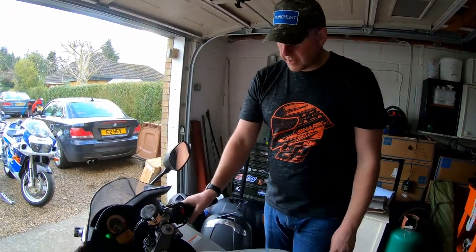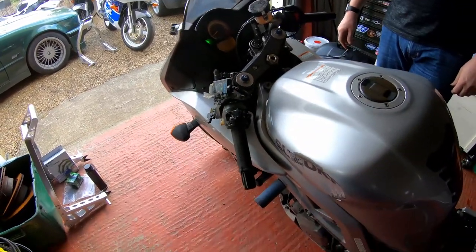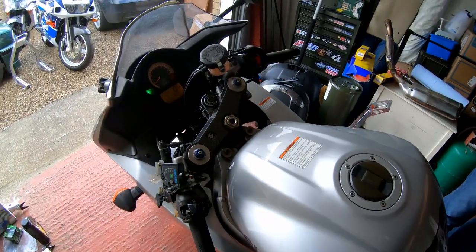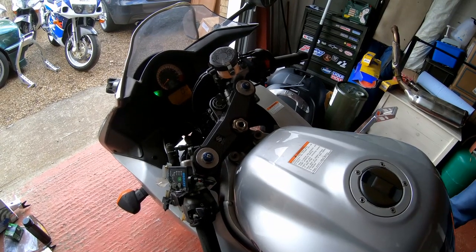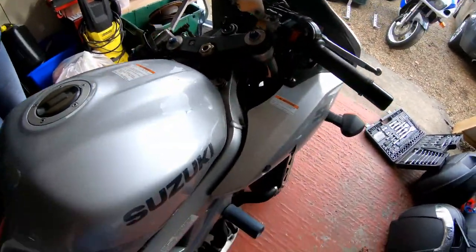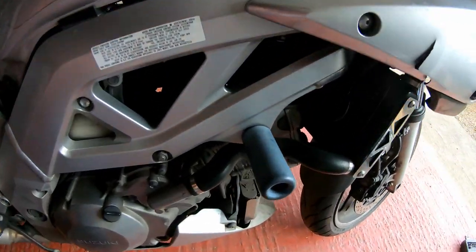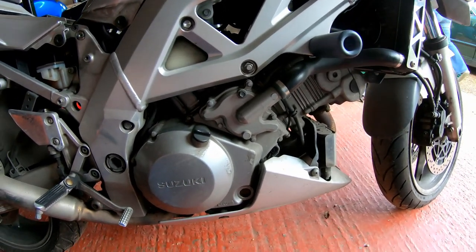There we go — absolutely perfect. Oil pressure. Sounds quite nice. Can't hear any significant knocks or bangs, other than the thump of two dirty great pistons.